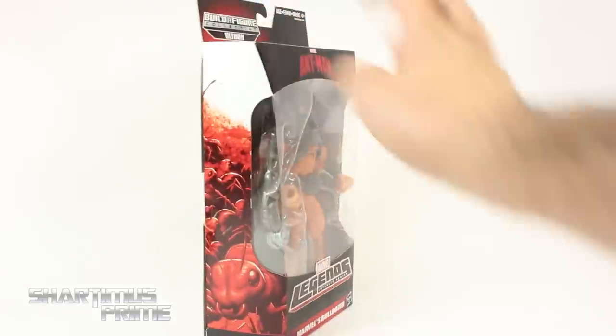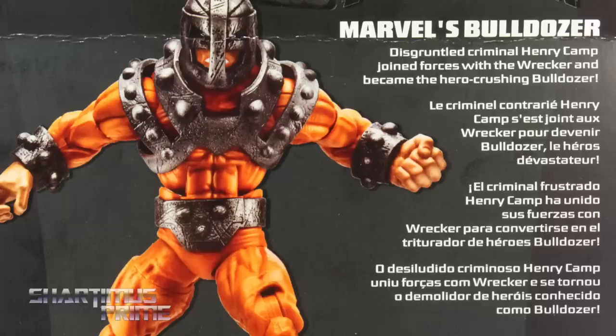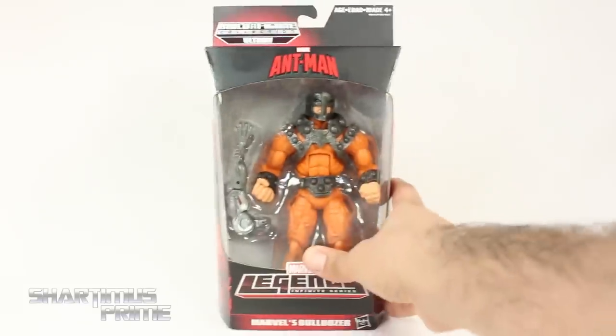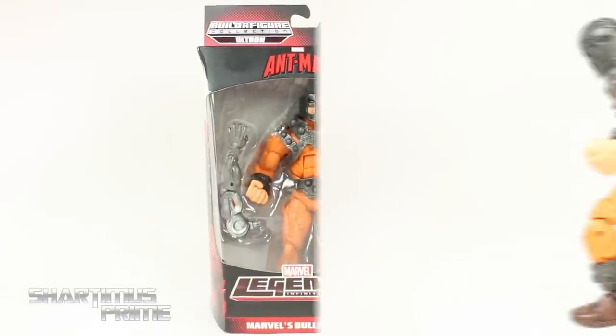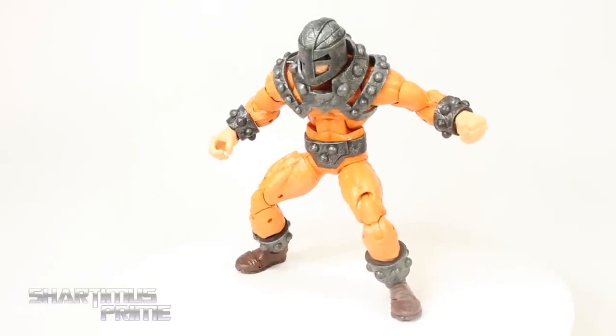Sorry about that Mr. Phil, but anyway the packaging looks cool. You get these ants over here, and on the back you can see the figure — there's a read-up if you want to read it, pause it now. Here are the other figures from the wave, more ants on the side, more ants at the top. Alright, let's crack this thing open — and here's Bulldozer out of the package!